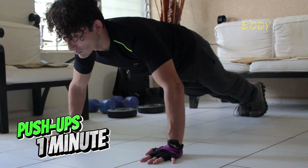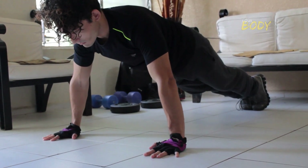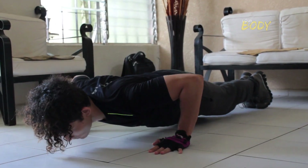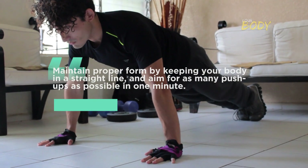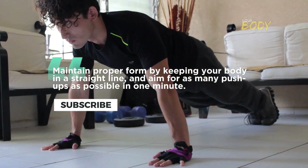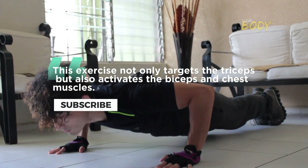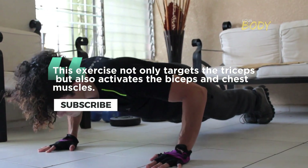Push Ups — 1 minute. Begin with a classic exercise that engages both your chest and triceps. Maintain proper form by keeping your body in a straight line, and aim for as many push-ups as possible in 1 minute. This exercise not only targets the triceps but also activates the biceps and chest muscles.